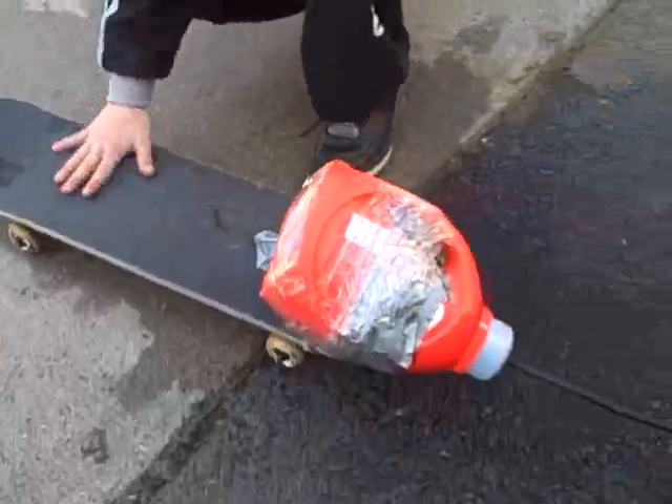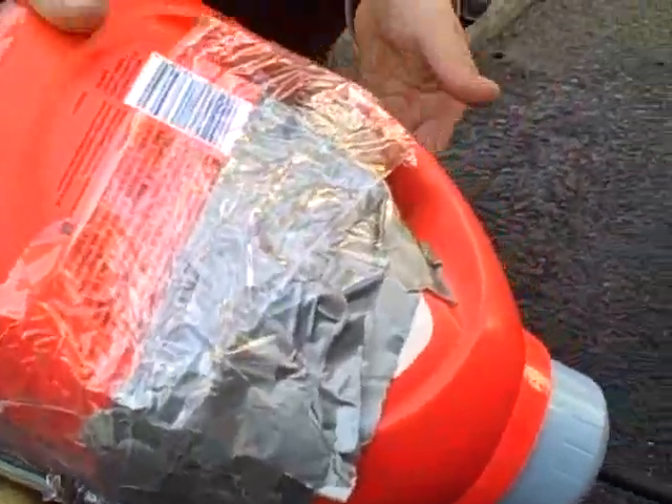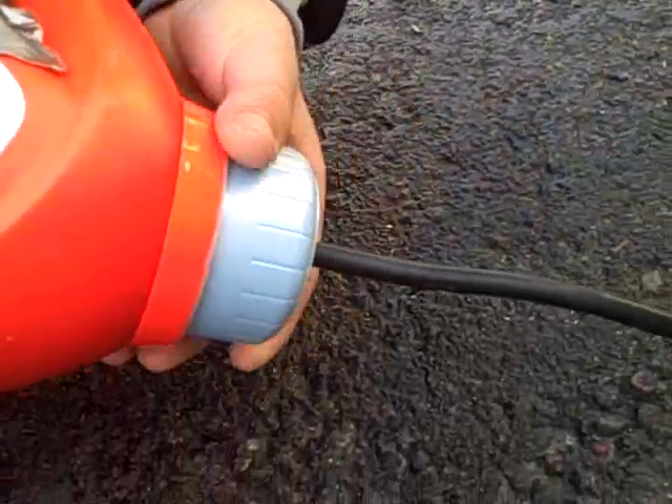What I have here is a rocket skateboard. I've got a skateboard. There's a ball under it so it can be at an angle so the water can come out. You can use a 2-liter or anything — it needs to be big. And then I filled it with water.